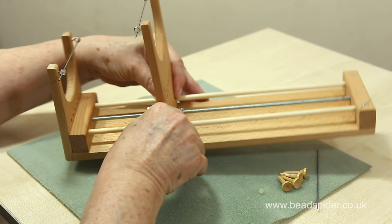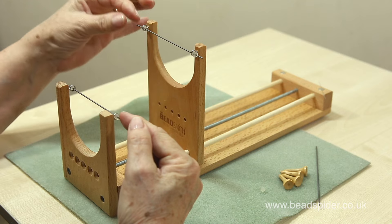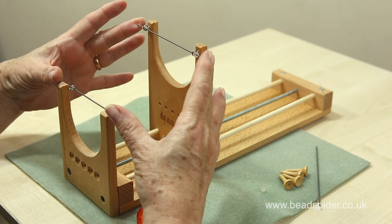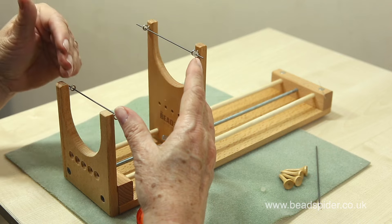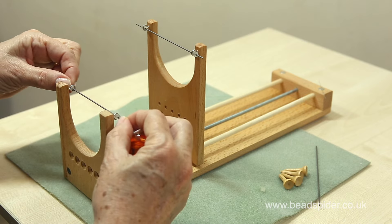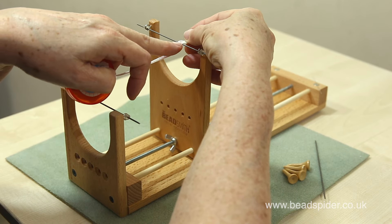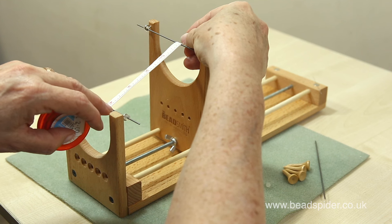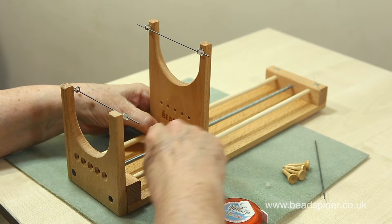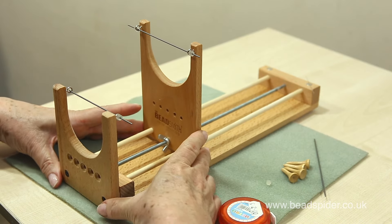The only thing you have to do to prepare your first piece is to measure between these two rods. This measurement needs to be reasonably accurate. For example, if you wanted to make a bracelet that was eight inches in length and you knew the clasp would be about an inch, then you would want from here to here to be seven inches. Measure including the rod to the other side to get your exact measurement. Once you've got that, simply put it in place with your wing nuts so it doesn't move and you're ready to go.